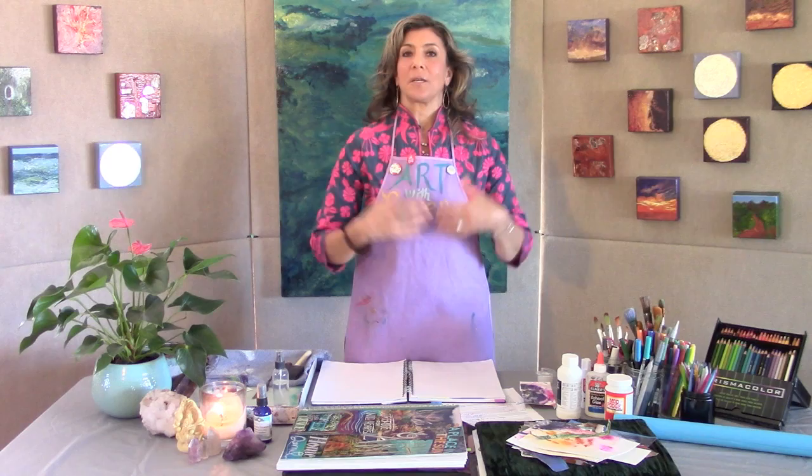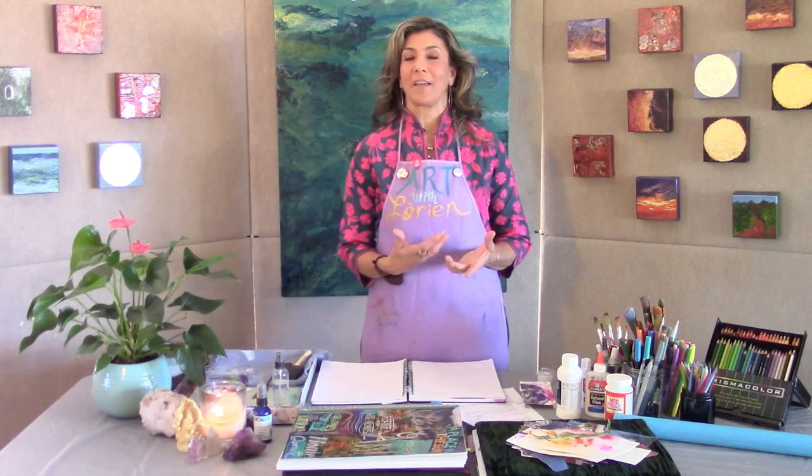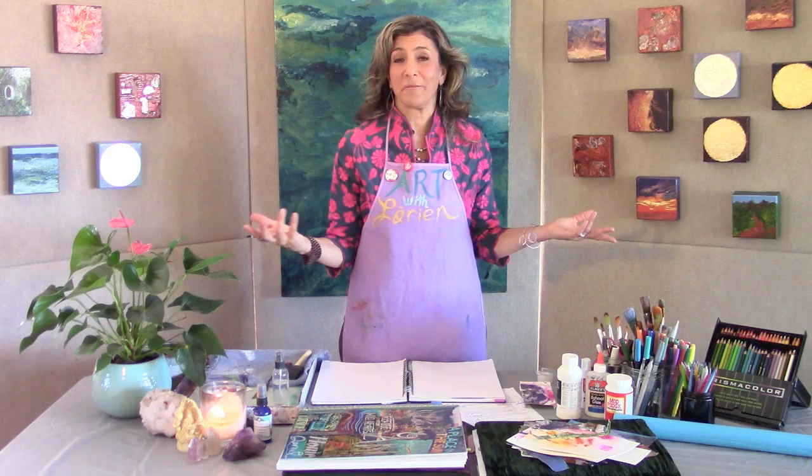I'm going to show you just a few techniques I've picked up along the way that have made this book so much more than a standard journal — really an art journal. It's like a container, and if you can start to build this relationship with your art journal, it'll be an awesome lifelong studio practice. You may end up having hundreds of these.